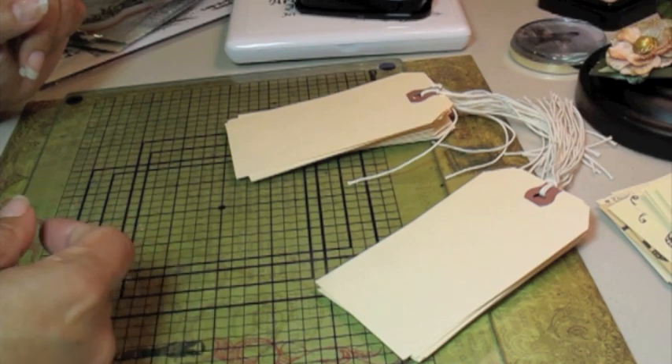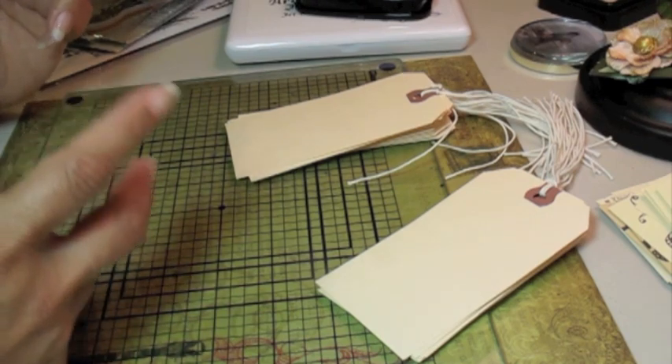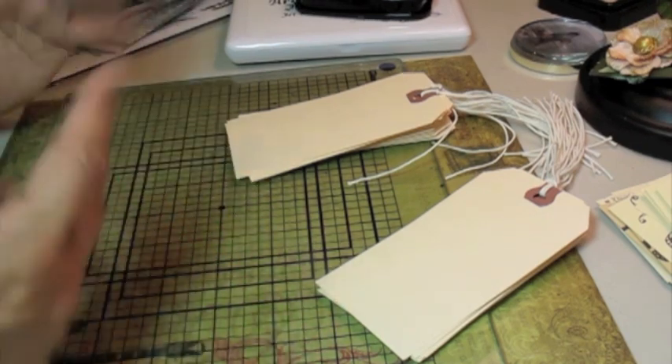Hi everybody! Here's a really quick video on how to do the image tag swap that we're doing. It's a really fun swap because it's easy and fast, and you're done in no time.